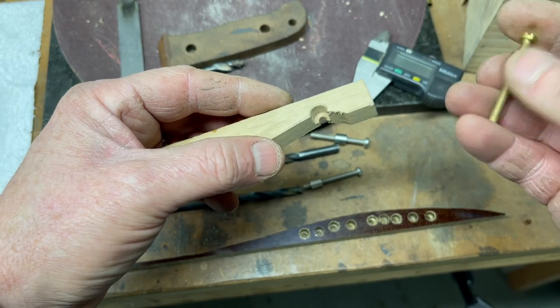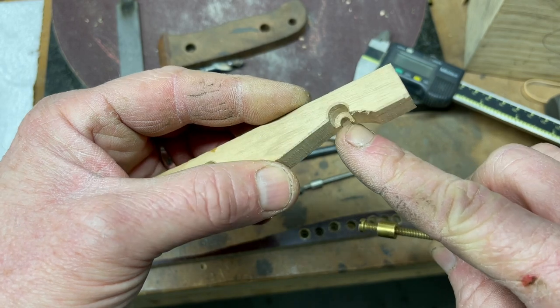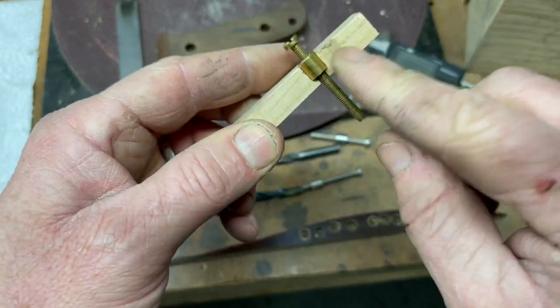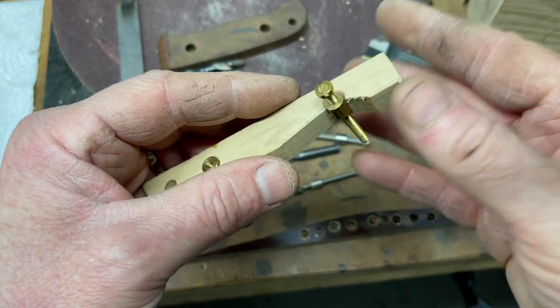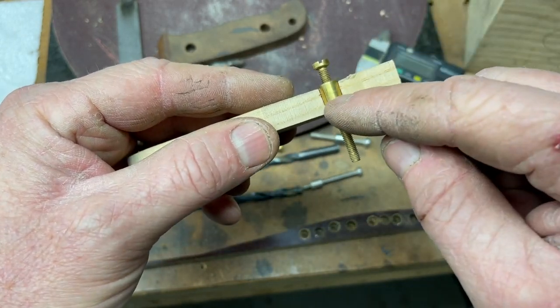Once you've got it all fitted and you're happy, the final step is to put in this counter bore that you can see here. That creates a shelf which this larger diameter sleeve nut will sit against and help pull all the handle material dead tight onto the tang of the knife. So this is basically what we're trying to create.